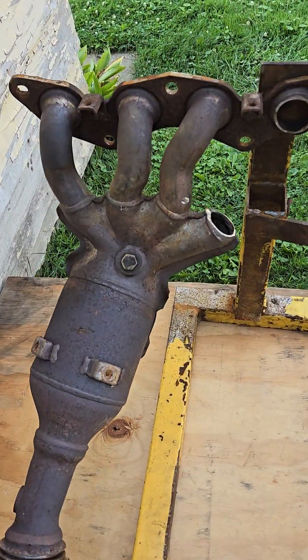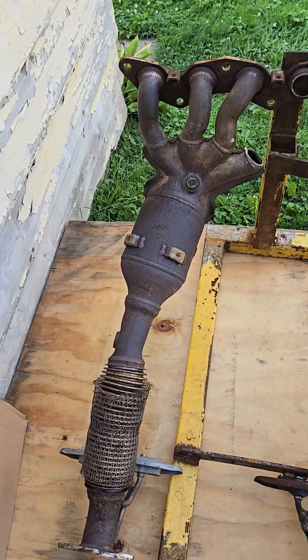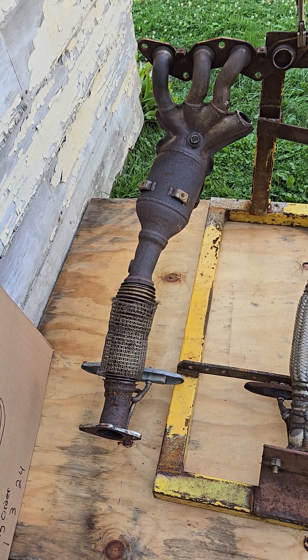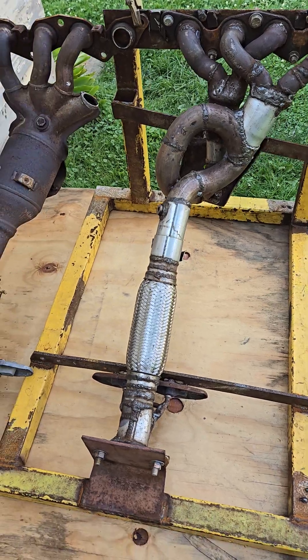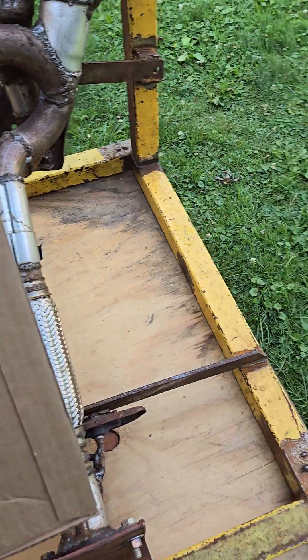Here's an example — I stole a pipe off this one, but this is a stock exhaust manifold, catalytic converter, and flex pipe off an inline four-cylinder. I made an unequal length header for it in hopes that it will sound more like a Subaru engine.